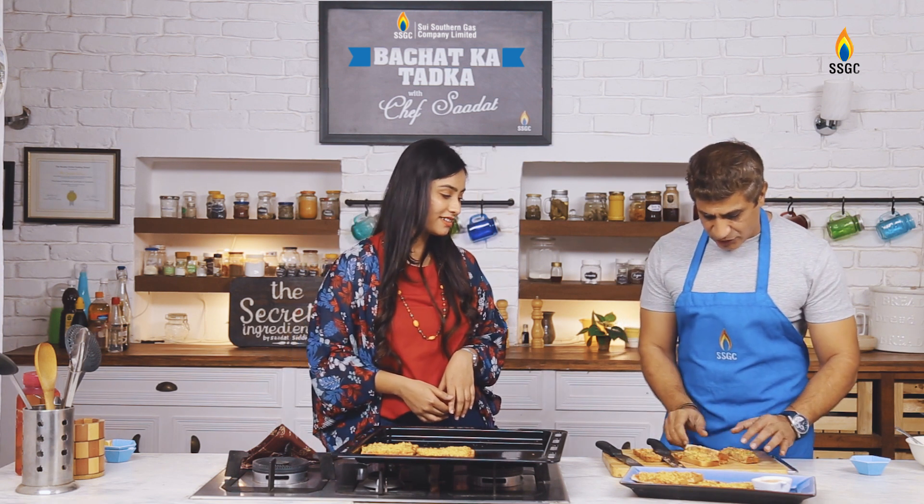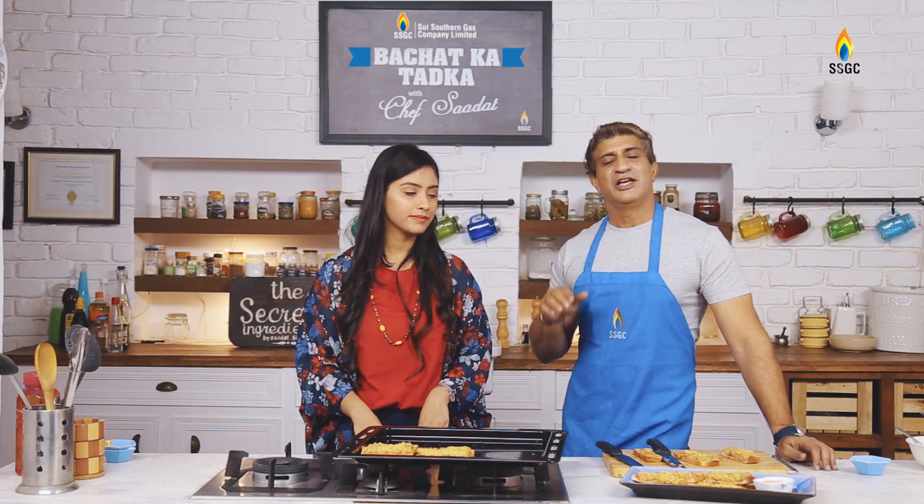Thank you very much and thank you for coming. It looks amazing. Please tell us how you made this recipe and how you like it — share it in the comments. And if you have a good recipe that you feel you can make on a budget or reuse leftovers, please share it with us so we can show it on this show. Allah Hafiz.